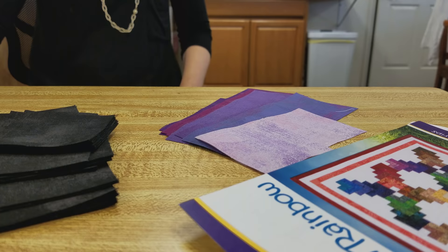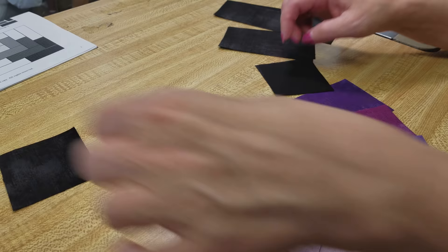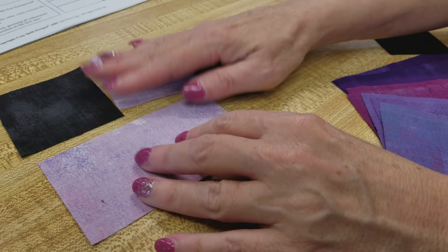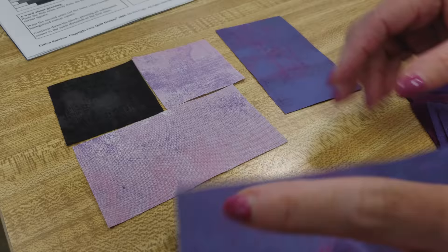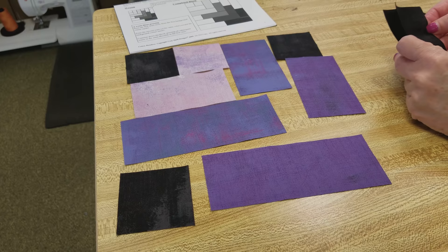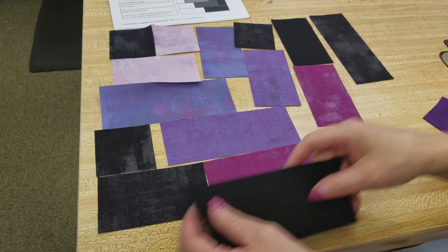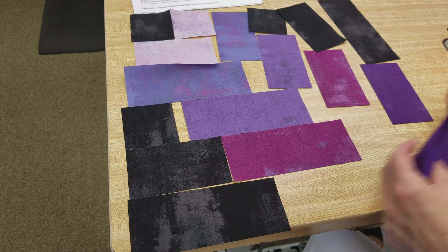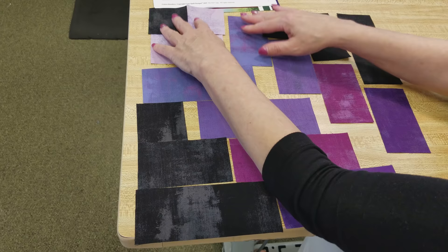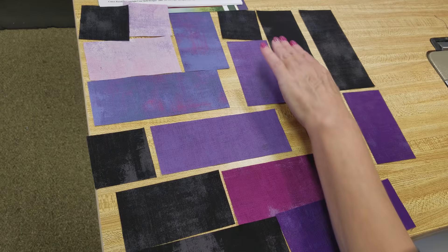Here are all the pieces I need for one block — just a few backgrounds and here's our nice purple colorway. We've got a handy sketch up here to show us how to do this, and the block stitches up really, really fast. I'm going to lay it out here ahead of time so we can see what goes where. We're just going to add the background to each strip as we go around to make the pieces longer and longer. We're going to start here and then add this one and this one — just adding colors on each side as we go.